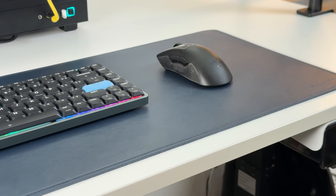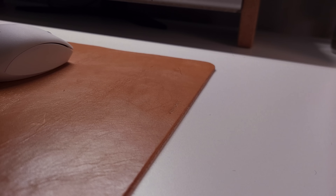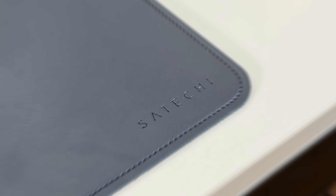Using it is also where I realized leather mouse pads are not for me. I used one from Grovemade a few years back and they all feel grippy to me. Leather mouse pads look great though, and they smell nice.